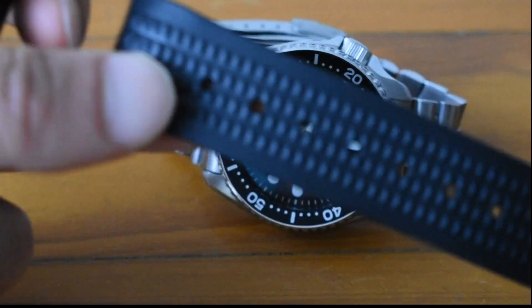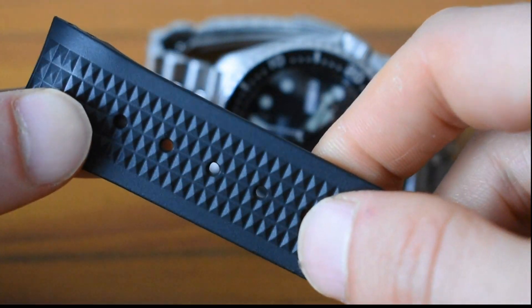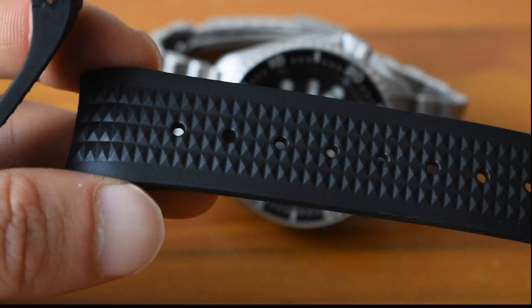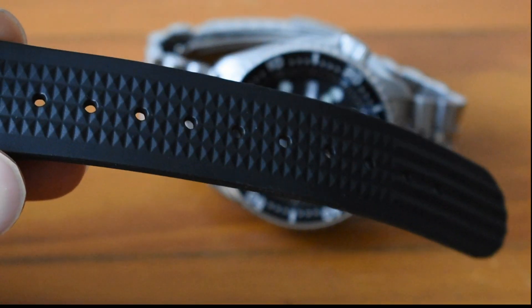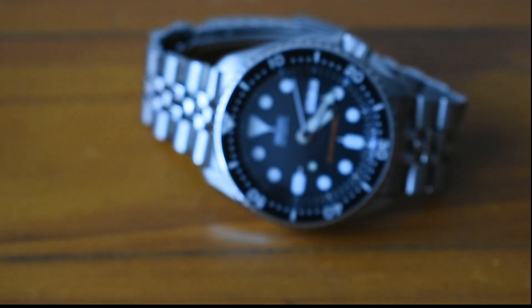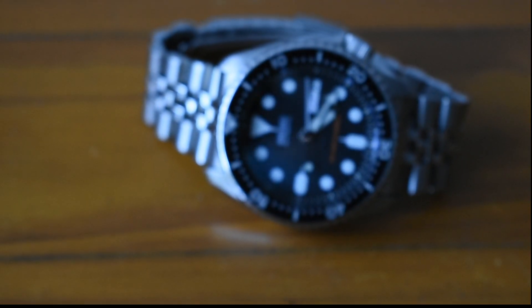This is version one of those, so it's a bit hard and plastic. There's another version which is a bit softer, but this watch looks really nice on the Uncle Seiko strap.